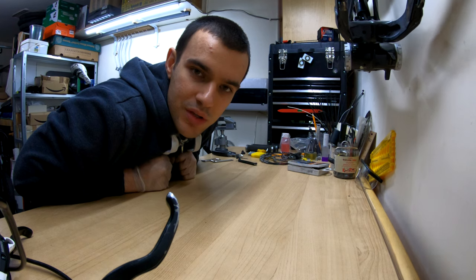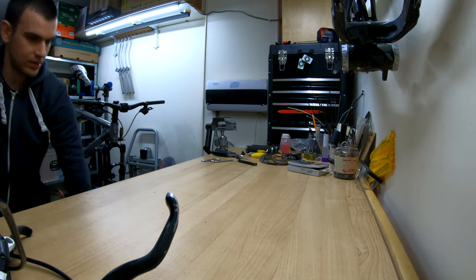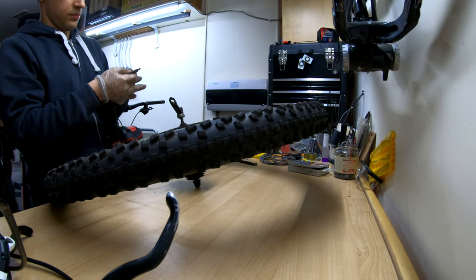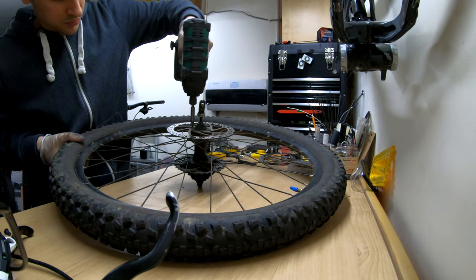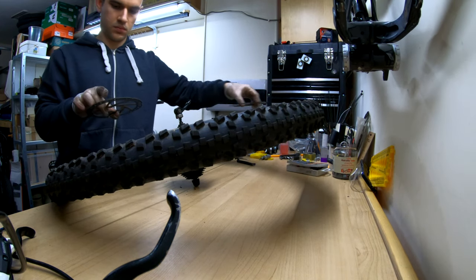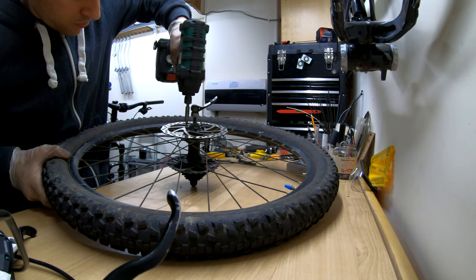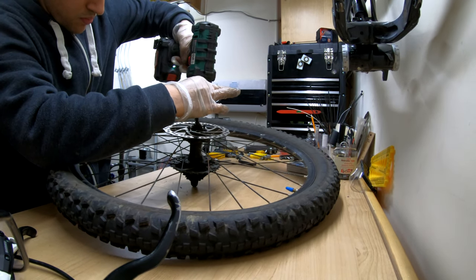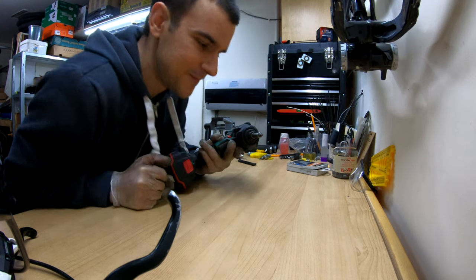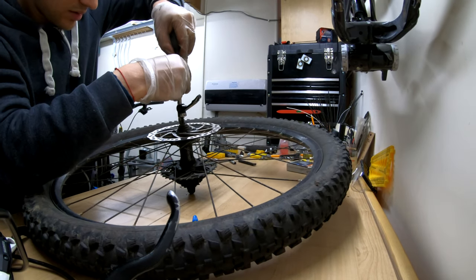While we're working on the wheels I'm just gonna quickly swap the rear rotor so that we are finished with the wheels and we don't have to worry about them. Using an impact driver always makes the job that much faster. Now I'm gonna quickly tighten them up by hand, and that's us — done.